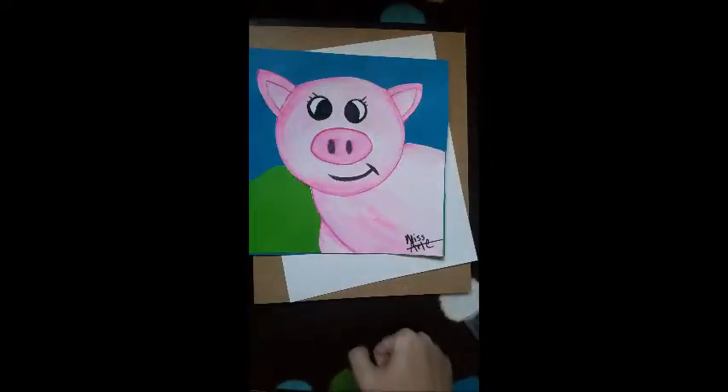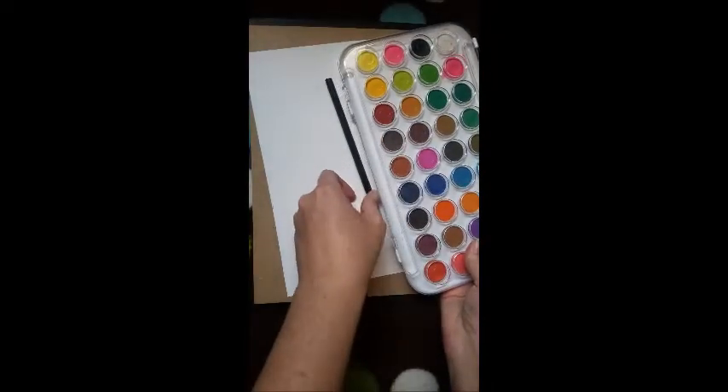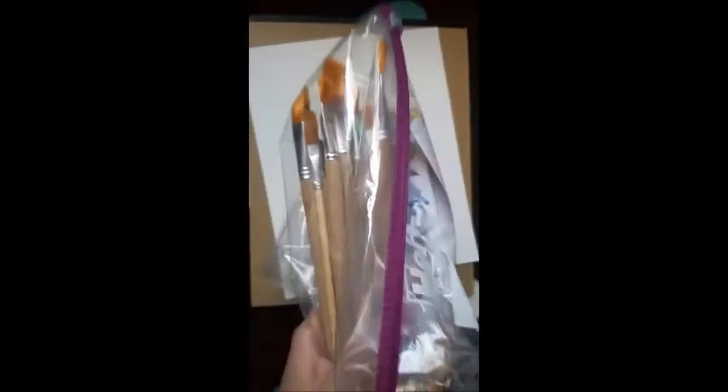Hey guys, we're gonna paint Mr. Piggy today. But before we paint Mr. Piggy, we need to go over some supplies we're going to need. First, you're gonna need some watercolor paper. If you don't have watercolor paper, Bristol paper or cardstock will work. Regular papers are sometimes too thin and can make holes. You're gonna need a pencil, a set of watercolors, watercolor pencils, glue, scissors, and colored cardstock.